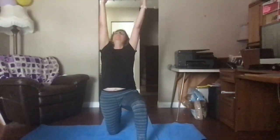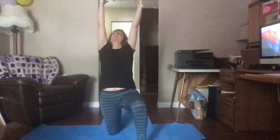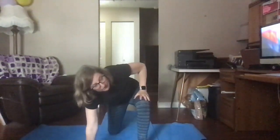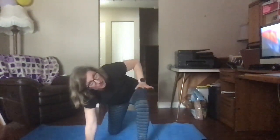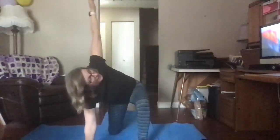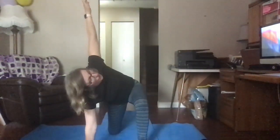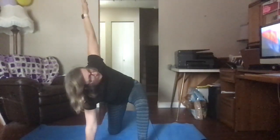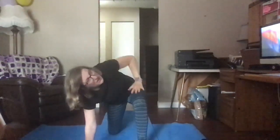Breathe in, reach up, and then come down. When we come down, we're going to put this hand on our knee, the other hand on the ground. Then we're going to reach up to the sky with the hand that's on our knee. Breathe in, hold it up there, breathe out. Breathe in, reach a little higher, breathe out, bring it down.